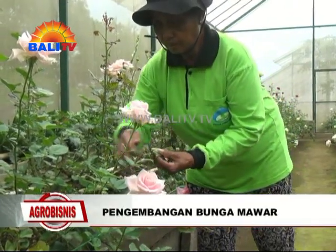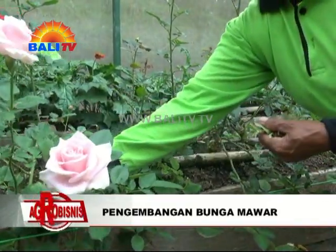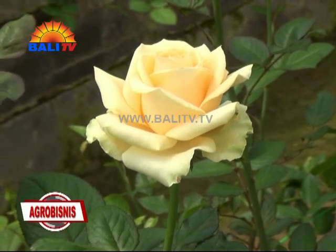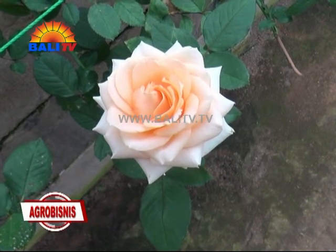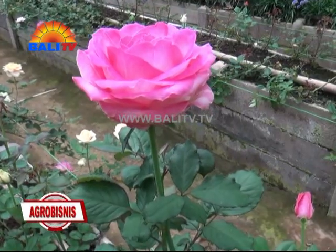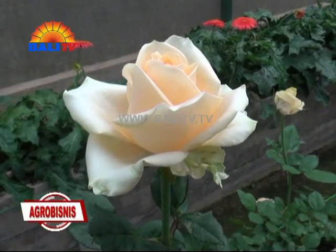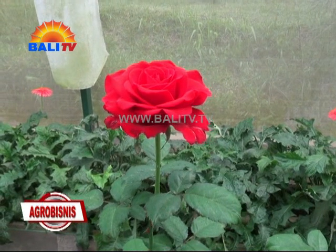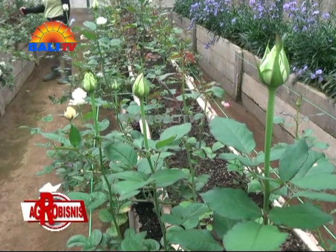Tanaman bertangkai duri dikelompokkan menjadi beberapa jenis, mulai dari mawar merah hingga mawar putih. Karena keindahan yang dimiliki oleh bunga mawar, tidak mengherankan jika hampir di setiap acara selalu menghadirkan bunga mawar. Selain itu, bunga mawar juga bisa dijadikan bahan baku untuk membuat parfum. Oleh karena itu, bunga mawar memiliki nilai ekonomis yang cukup tinggi, dan tanaman jenis mawar cukup mudah untuk dibudidayakan.